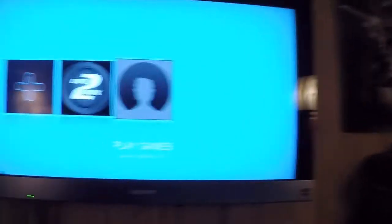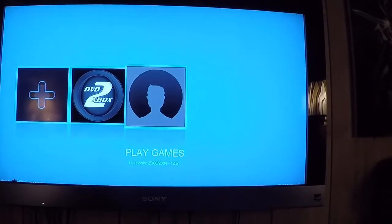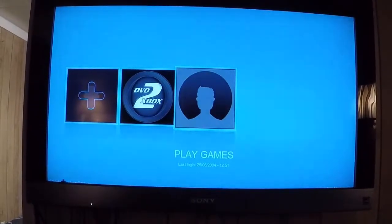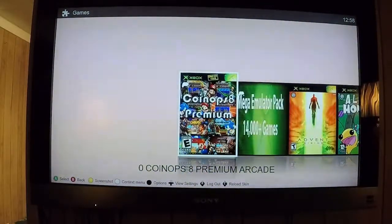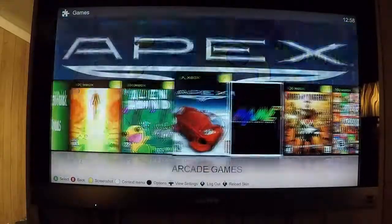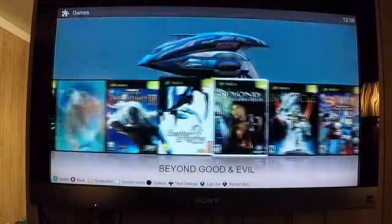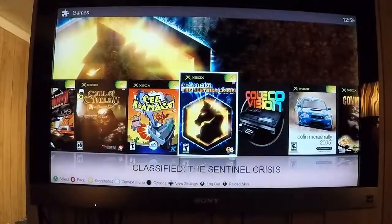So let me get the camera set up there. Okay, so this is what it looks like when you first boot it up. And if I can find the controller, we'll get it started. So it comes up like this — then you can choose coin-op games, or you can choose games, Atari 2600 games, and you have pretty much all of them, all the way down to the original Xbox games the person I bought it from already loaded inside. So that's good.